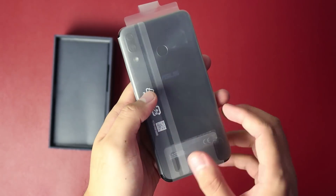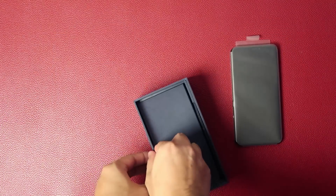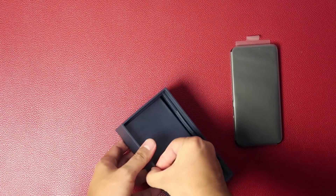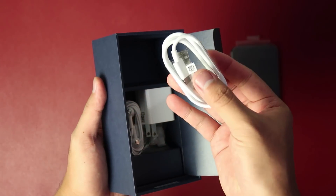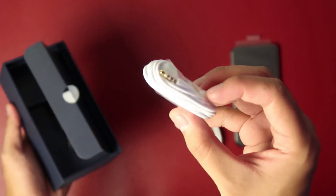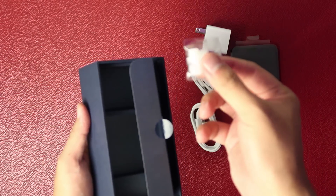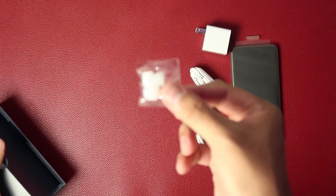You will remember from our first impressions that this phone's design is a massive change compared to its previous iteration. You will find a USB Type-C cable, an earphone with 3.5mm headphone jack, and a 5V 2A charger. They also managed to include additional pairs of earbuds.